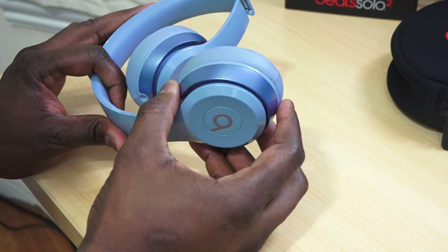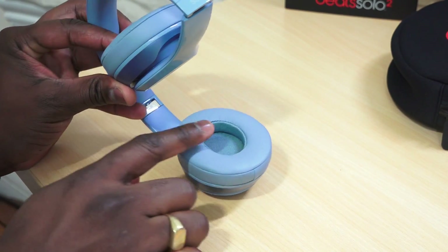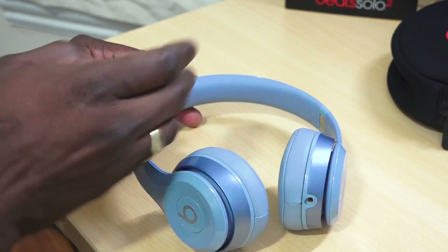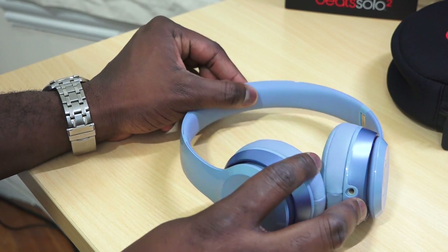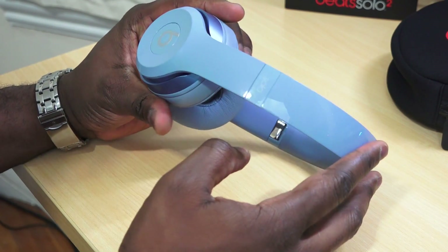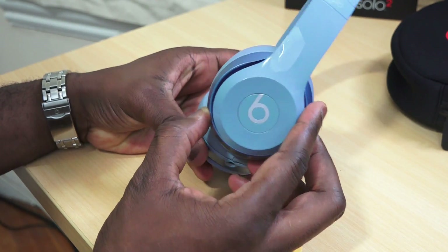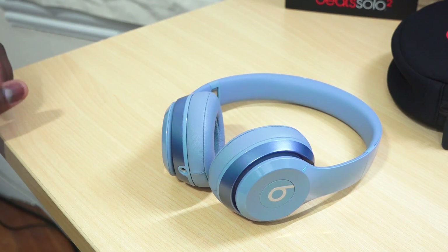The ear cups do tilt and they have soft padding around, which should give you a comfortable feel — I stress "should." The top headband also has soft padding. Overall you get a good general idea of how it feels. That glossy plastic coating is very standard with Beats, and there's the Beats logo on the very top, but I do like the general design look of these headsets.